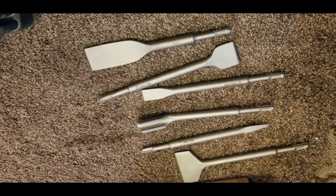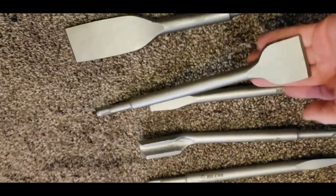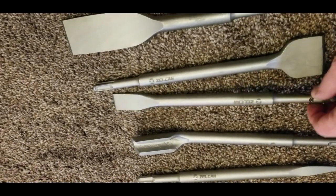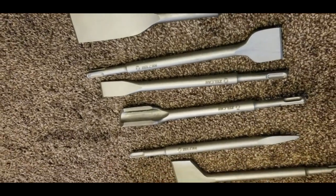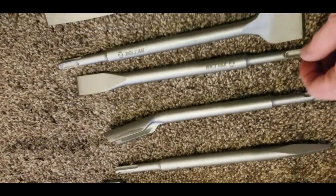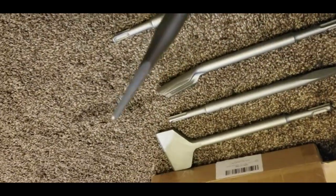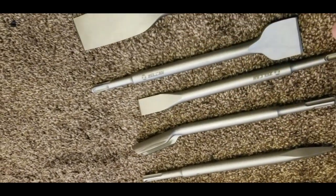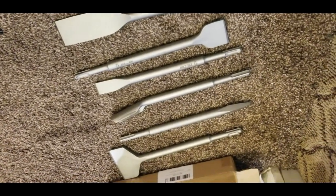I bought this packet of chisel bits for the hammer drill off Amazon — only about 35 or 40 dollars. They might not be amazing if you're a professional, but if you're just trying to do a job yourself it's fairly affordable. I'll try a narrow one to smash out the concrete between the holes I just drilled, and we'll get those attached to the drill.